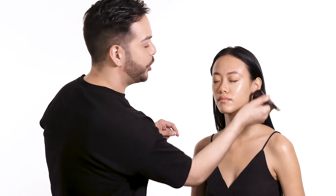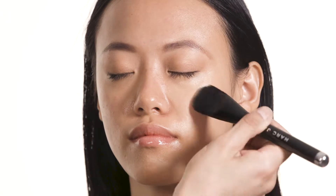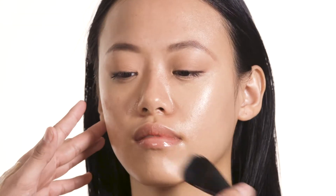The Shameless Foundation contains snow mushroom, which helps to hydrate — it's nature's natural dupe for hyaluronic acid. It also contains blue daisy extract, which is going to help protect against environmental aggressors like dust, dirt, and pollution.